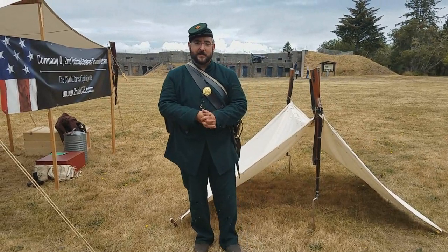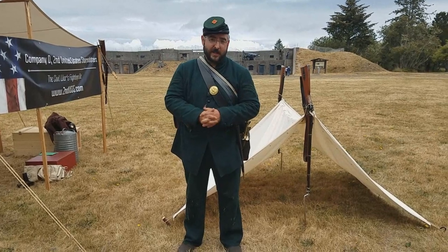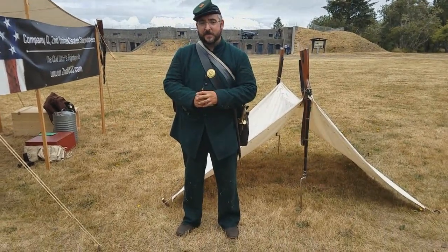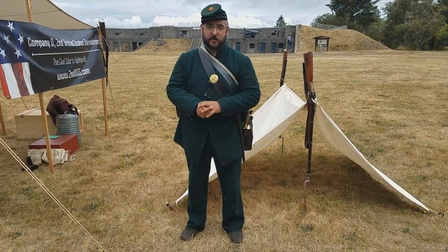First Sergeant Kemp here with Company D, Second United States Sharpshooters, and thanks for joining us for another dog tent setup video. Today I want to show you a couple more options that Civil War soldiers would use to set up their tents on the quick with minimal tools and resources.